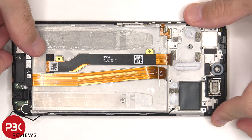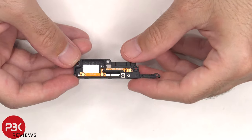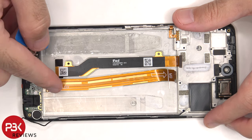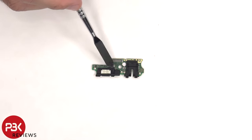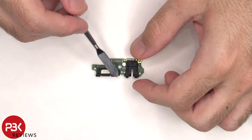Now the cover of the speaker can be lifted up and removed. Here's a better look at that cover. Now we can disconnect this flex cable from the subboard which connects the subboard to the main board, and then we can lift up and remove the subboard. There's a rubber gasket around the charger port and headphone jack, and another liquid damage indicator sticker on the subboard. The primary microphone is located underneath this rubber gasket.